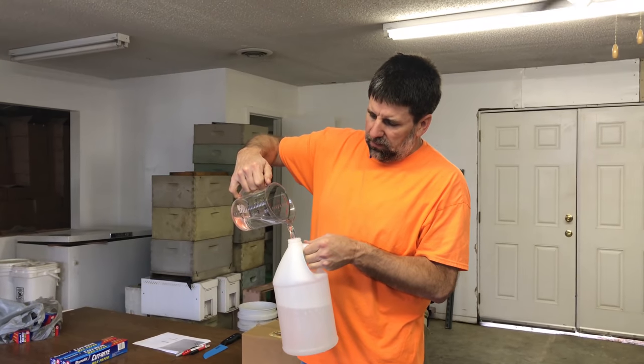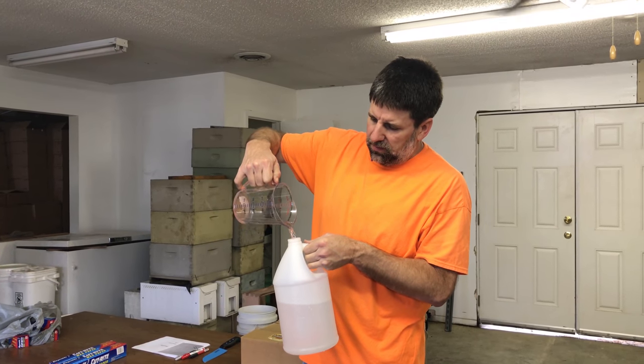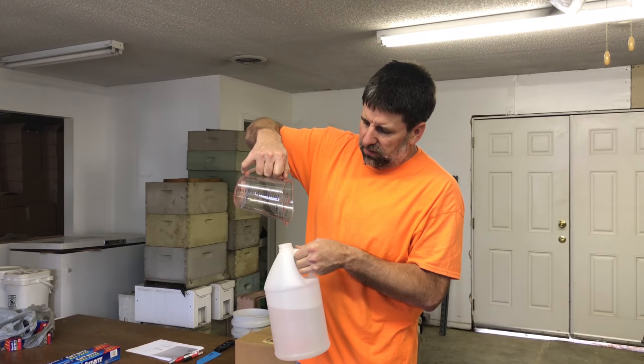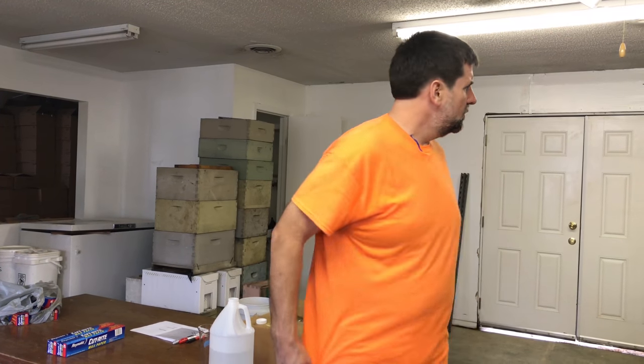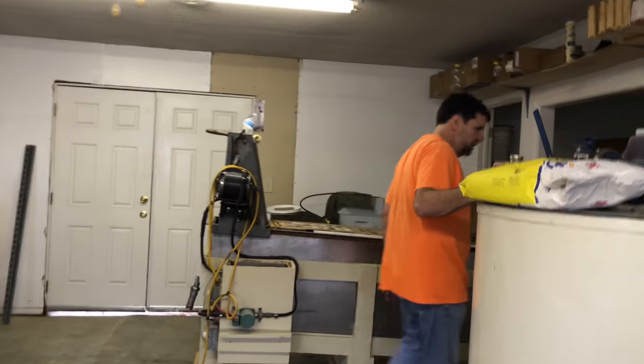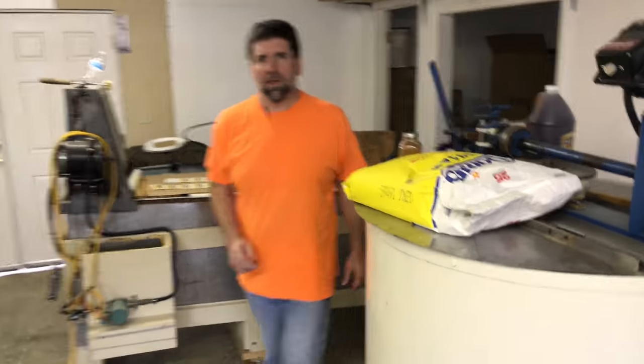We're pouring five cups of water twice, so that's ten cups of water total. We need two and a half pounds of sugar. But we need something to put it in first, and then we need lecithin.